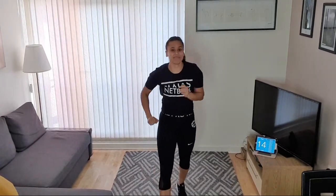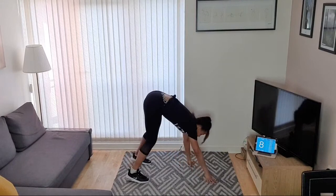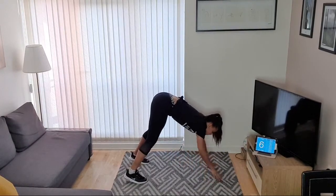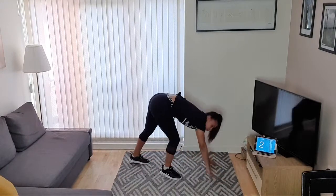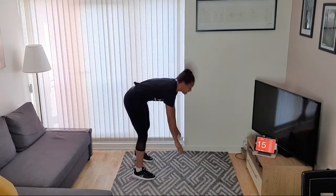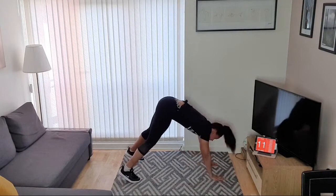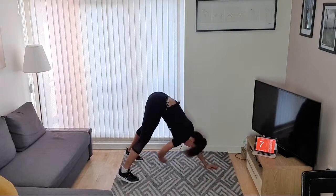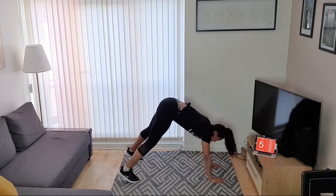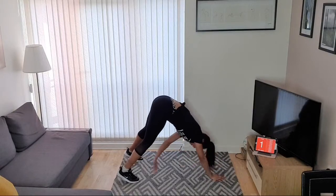And rest — keep going if you want to. Next exercise is going to be inchworm and taps. We're going to be in this position — tap your shoulder, tap your shoulder, tap your foot, tap your foot, and repeat. Ready? Let's go — shoulder, shoulder, foot, foot, repeat!